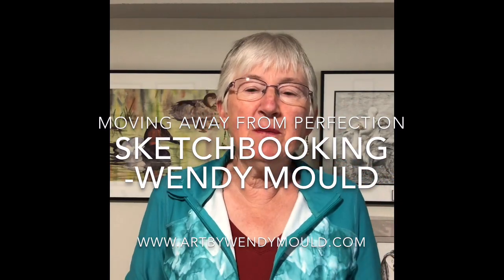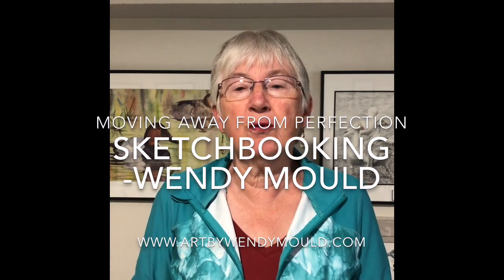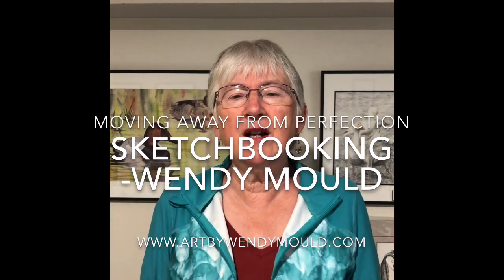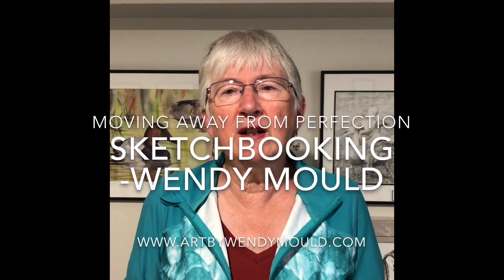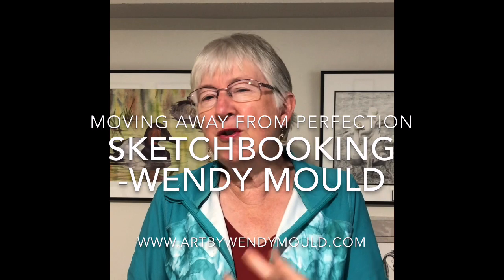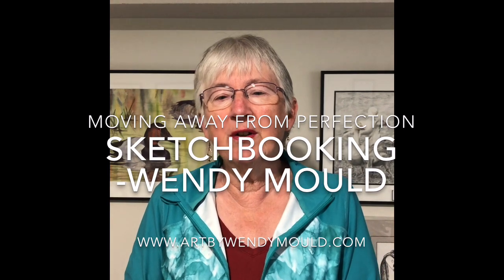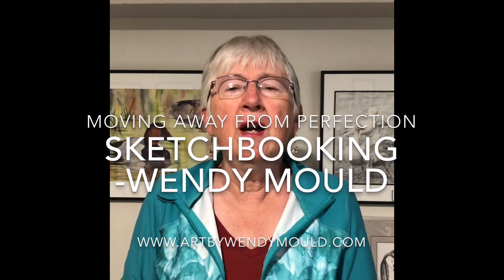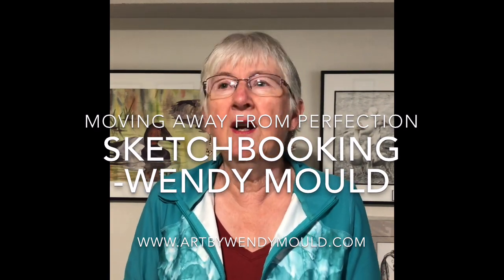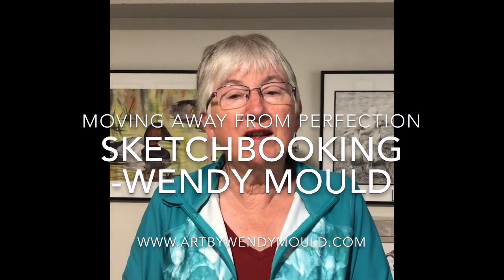Hi, my name is Wendy Mould and I'm a real avid fan of using your sketchbook and getting outdoors and drawing and painting, but lots of times we can't go outdoors and so we need something inside to do. I came across this activity which I wanted to share with you today. I think it's kind of a fun thing. It really stretches you and challenges you to try something new and different. So without further ado I'd like to get you started on this activity.